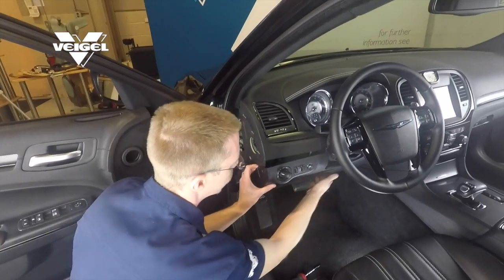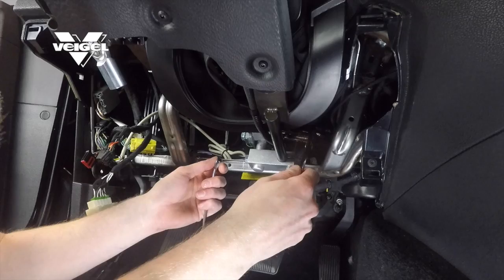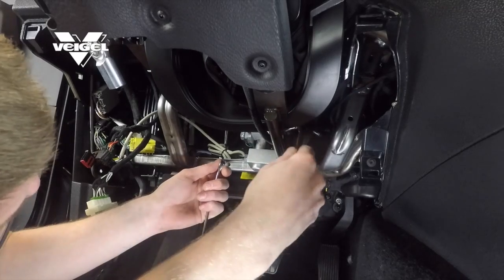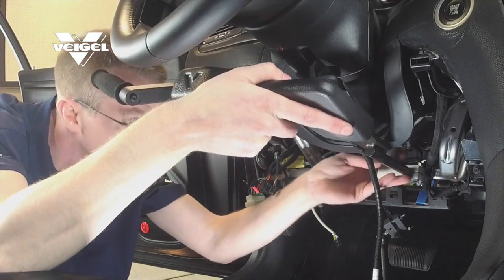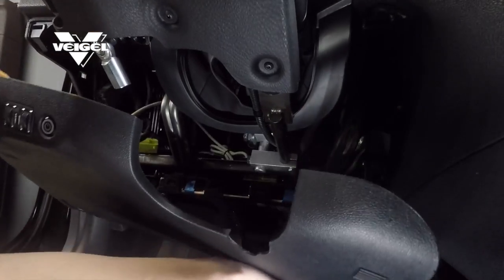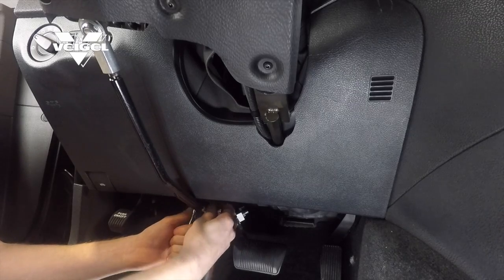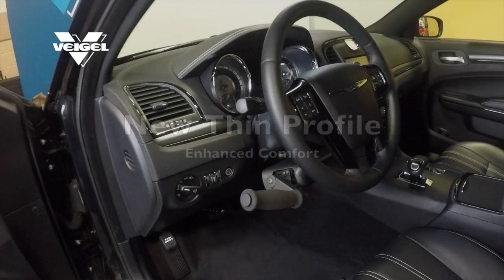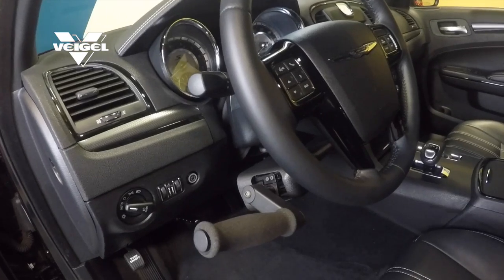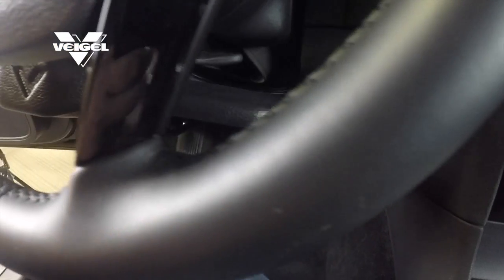The Detroit Electronic Hand Controls are designed to be vehicle specific, which means that install is simple and easy. This is a true plug and play type installation. The new thin profile allows the control to be installed closer to the steering column.